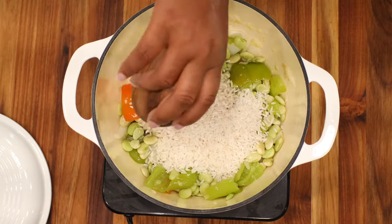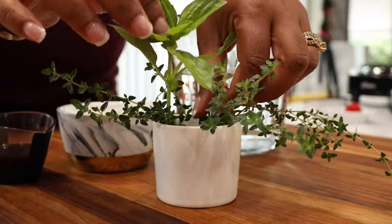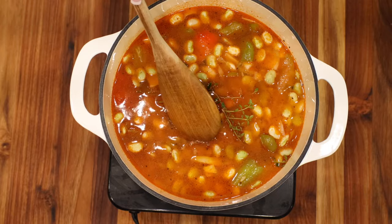Once you're done washing your rice, add it to the lima beans mixture. Next, add in your seasoning blend and mix it well. Then add in the water — we are adding three cups of water. If you don't want to use water, you can use low sodium vegetable broth. Next, add in your herbs, then add in the habanero pepper or scotch bonnet pepper. Be sure to leave it whole, because if you break it, it will release all the heat and make your rice very spicy.